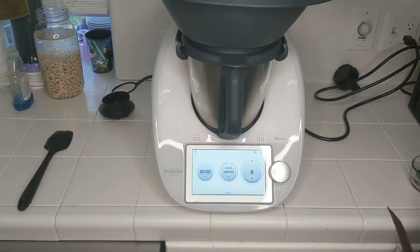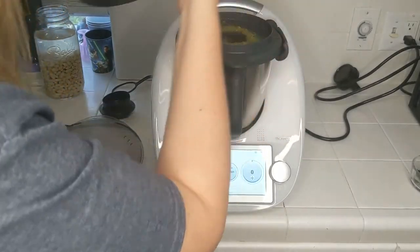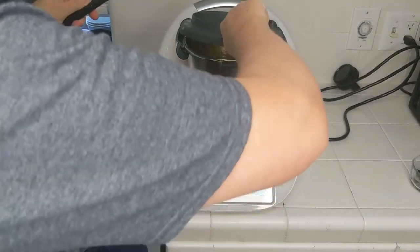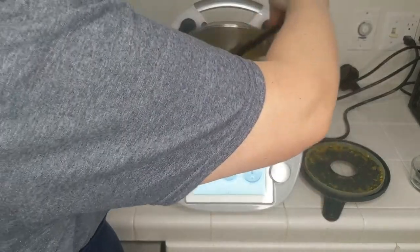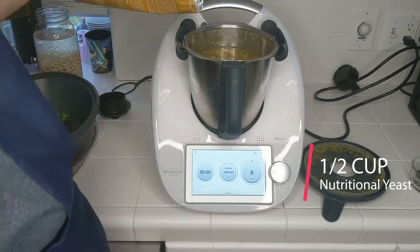25 minutes are up, let's take a look. Always be careful when you lift off the Varoma lid. Here's the steamer basket — I'll move that over to the side for right now. I'm going to check the potatoes.